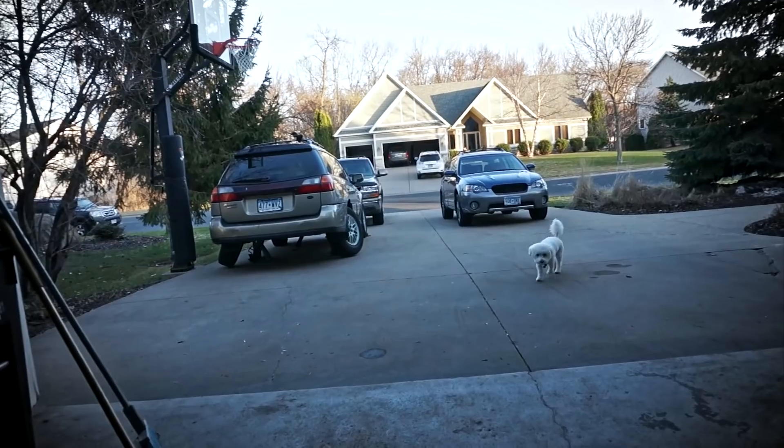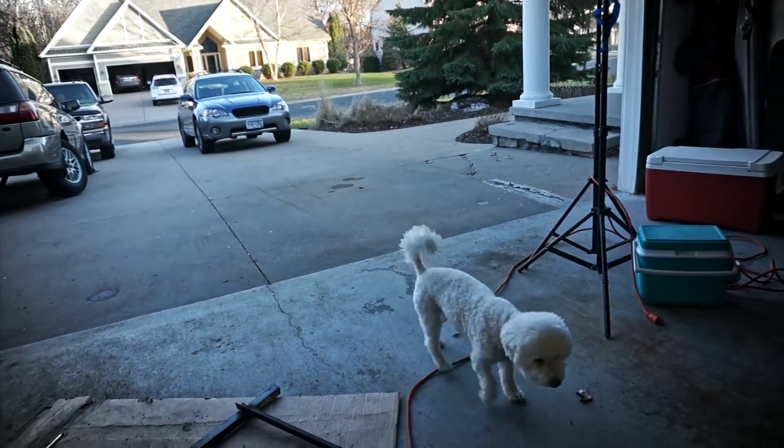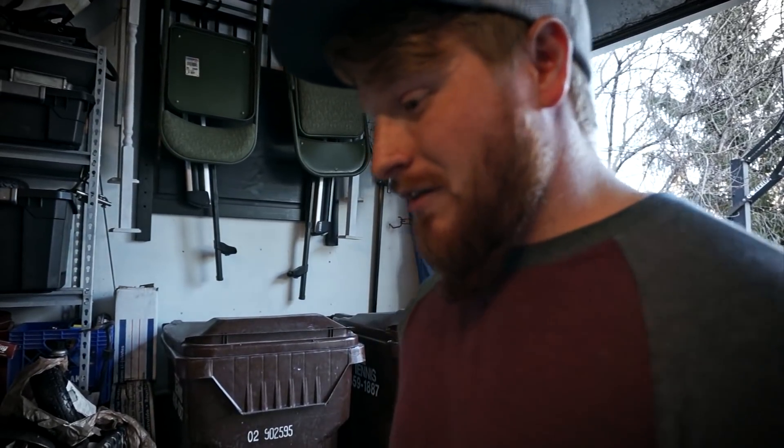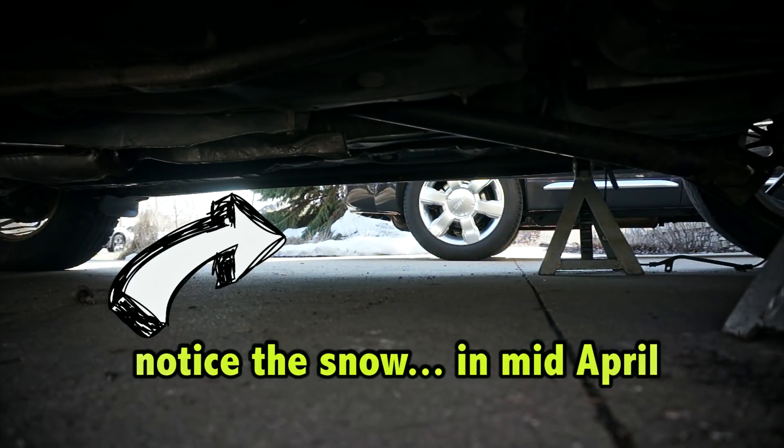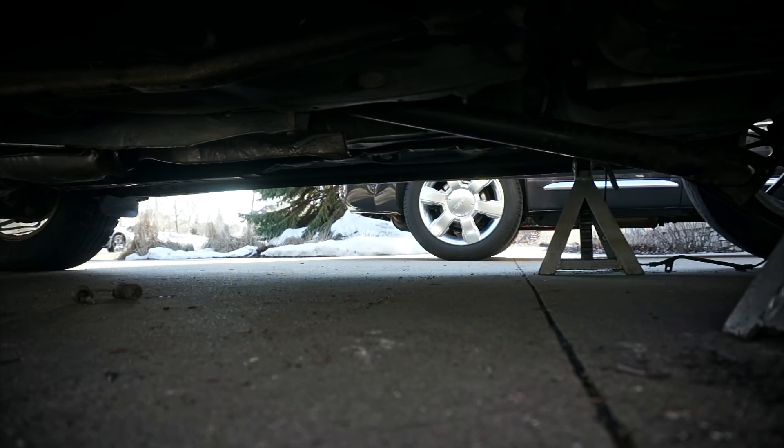When I had it sitting out here the other day with the pumpkin just resting on top, I was like, this is going to be a lot of work to get it to fit. Luckily it's not as much work as I thought. I'm curious to see what it sounds like with no exhaust - just for kicks. [Engine starts] It sounds nasty.